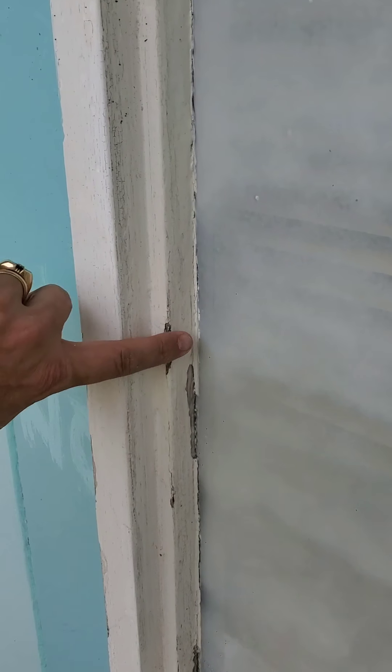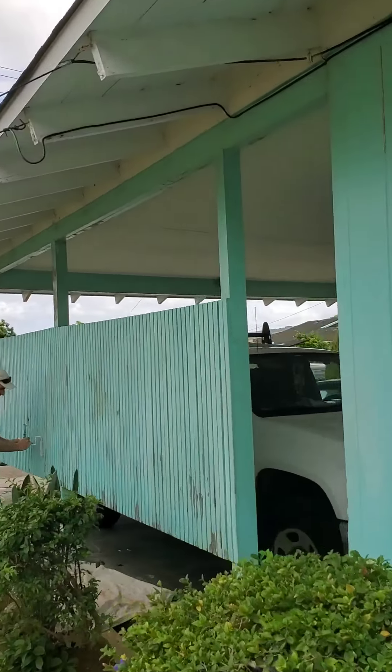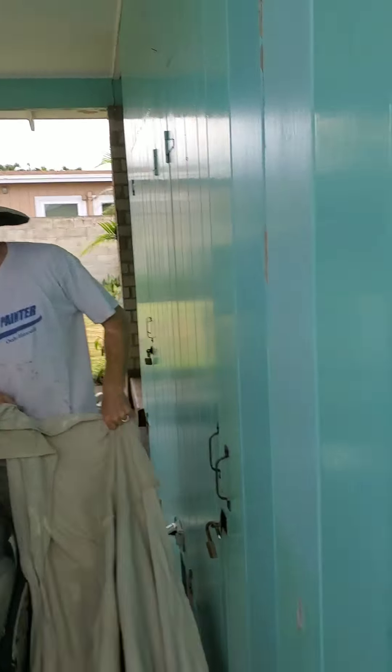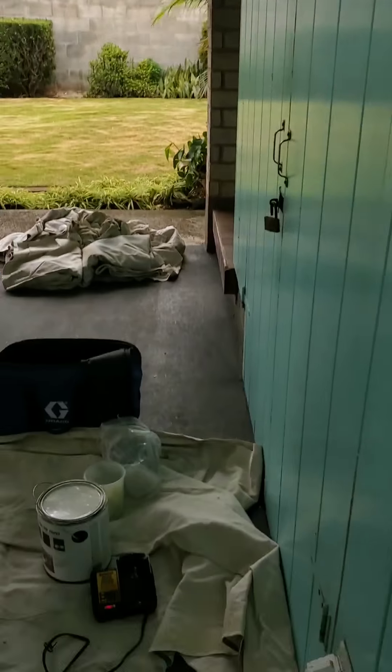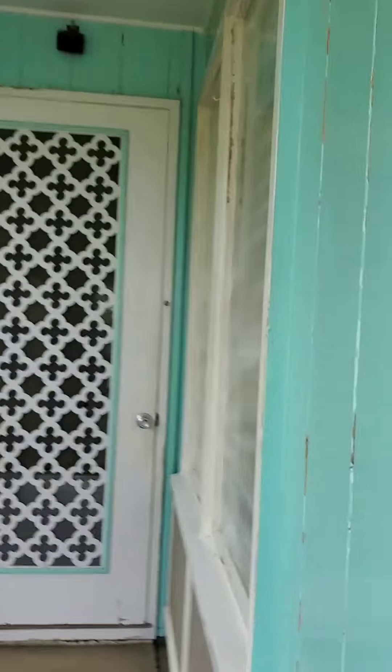That was sprayed a little while ago. It's already starting to clear up. Now I'm going to walk around and just check the edges. It's actually priming these spots. We're going to go through with the Peel Stop X-Bond primer. That's what these guys are doing, just spot-hitting all this raw wood. Here's the battery charging for the Graco handheld, which takes forever.